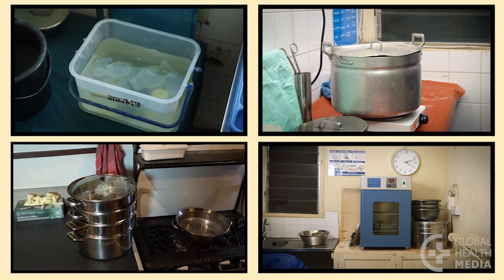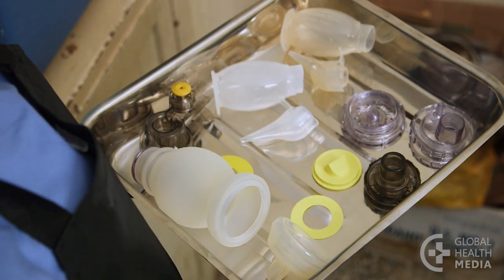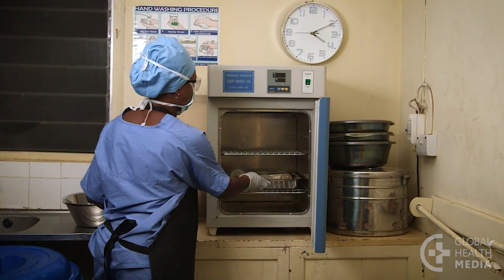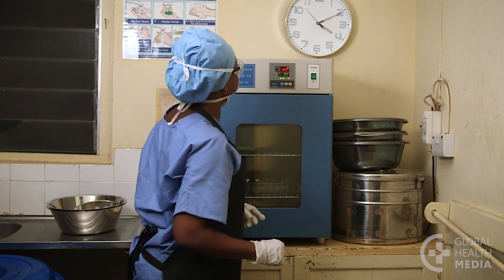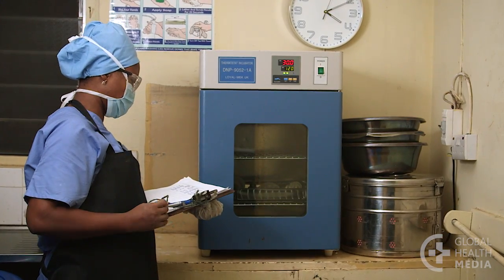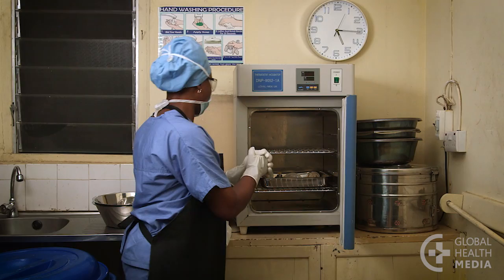The fourth method is steam sterilizing the equipment in an autoclave. Place the pots on a tray with a little space between each item to allow free circulation of the steam. Then set the tray in the autoclave. Set the temperature and time needed to sterilize the equipment, depending on the type of autoclave you have. Keep a record using a sterilization log. Once the complete sterilization cycle is done, let the equipment cool before removing it from the autoclave.